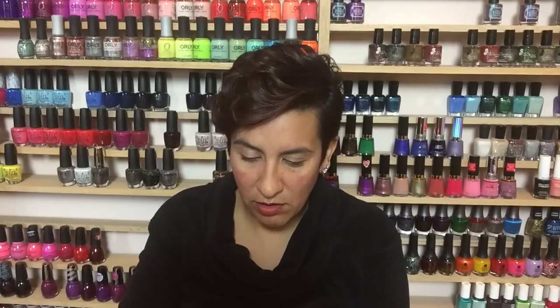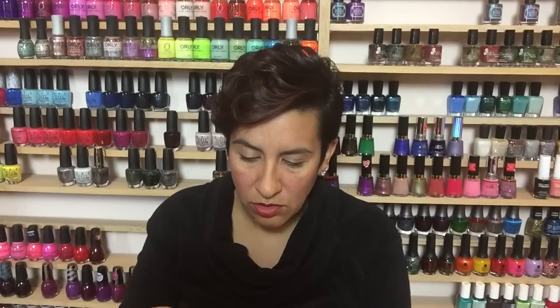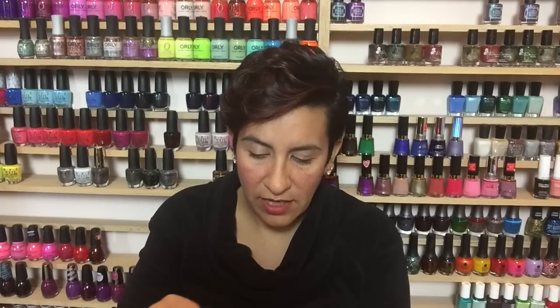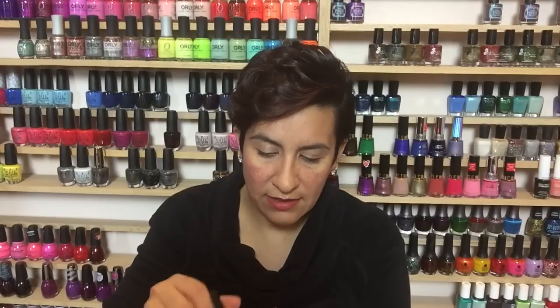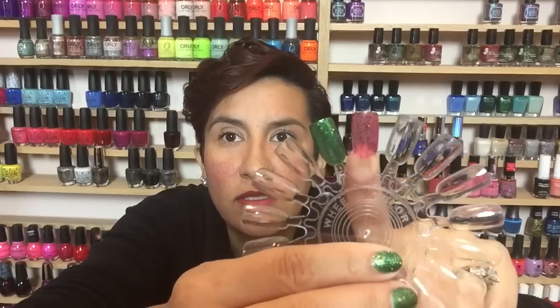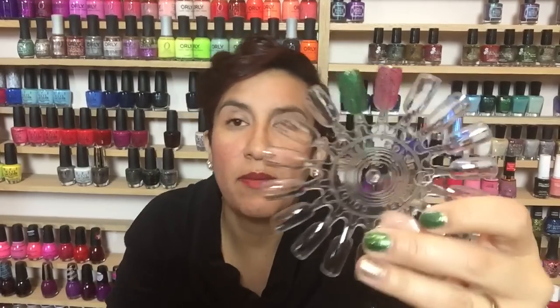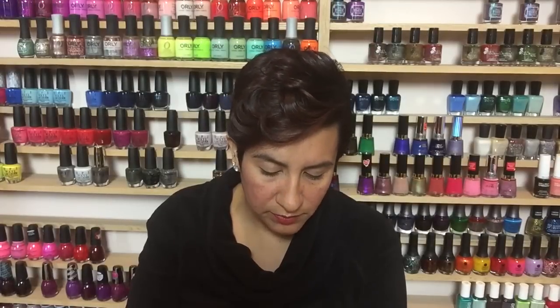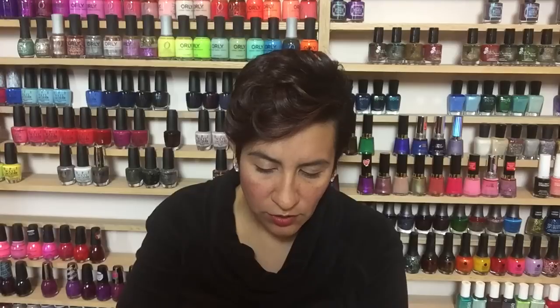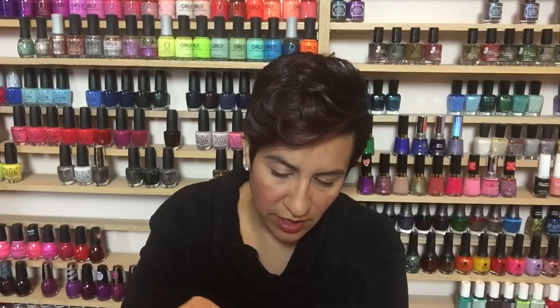Next up is Candy Apple, the red shade. I hope it's as good as the green in terms of opaqueness. I'm assuming all these formulas will be a little goopy. I don't think this will be as opaque as the green because the tinted base isn't as dark. Here is one coat of Candy Apple — going in for that second coat now.